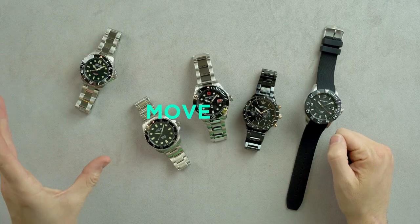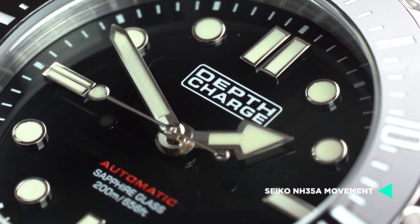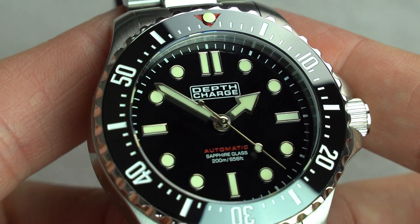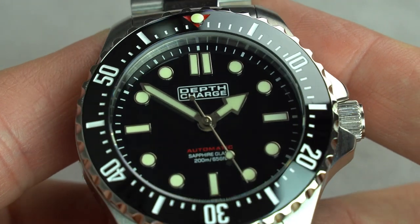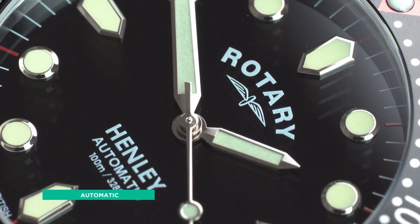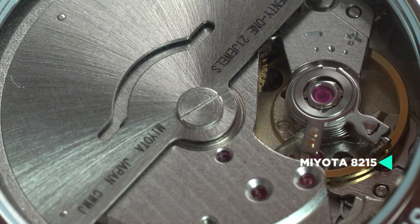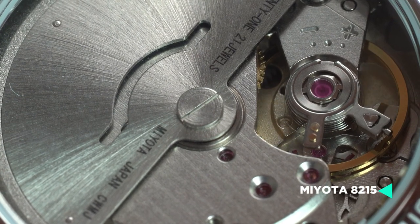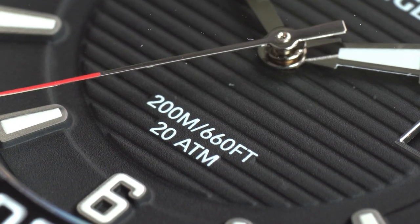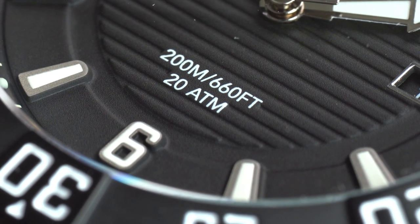First of all, it's Automatic Movement. The Depth Charge is powered by a Seiko NH35A movement, one that is well known as being reliable and hard-wearing, made by one of the greatest manufacturers in the world — a perfect choice for a rugged dive watch such as this. This awesome competitor is the Rotary Henley Automatic, which houses a Miyota 8215. It's equally as reliable, slightly cheaper, but also misses out on a couple of features. Whilst this is a superb watch, it didn't quite match the standard of the Depth Charge.